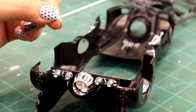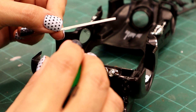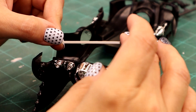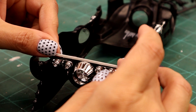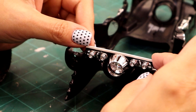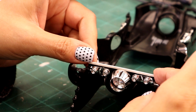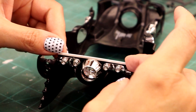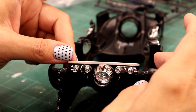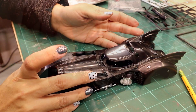Nora got her piece cut. We'll apply some glue, hold there and let it set up. We'll sand it a little bit - we don't want to add too much height to the back here because this is a low-sitting car, but there was room for some improvement there to make it look a little better.